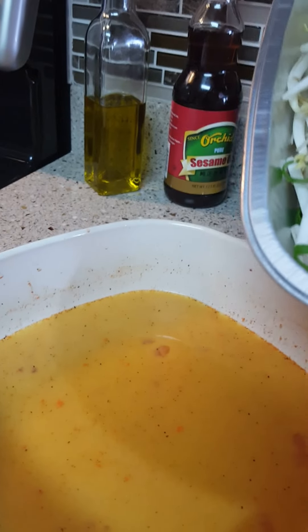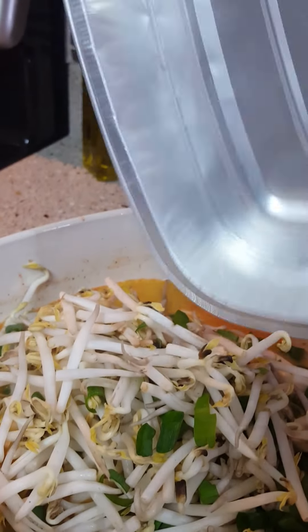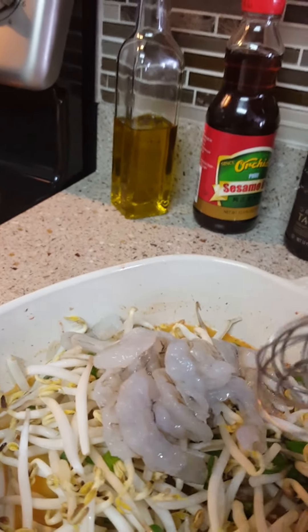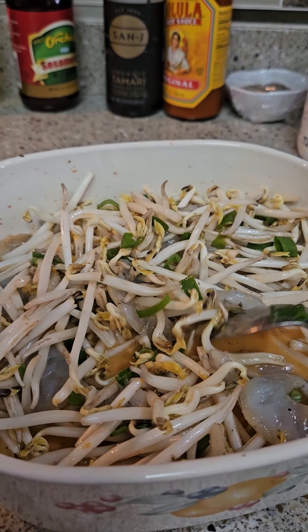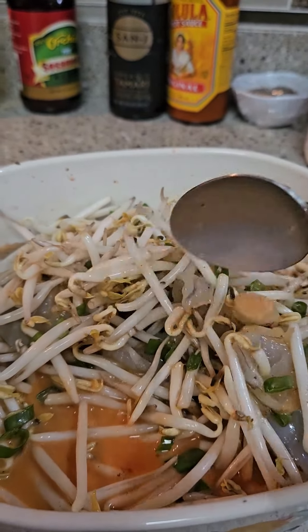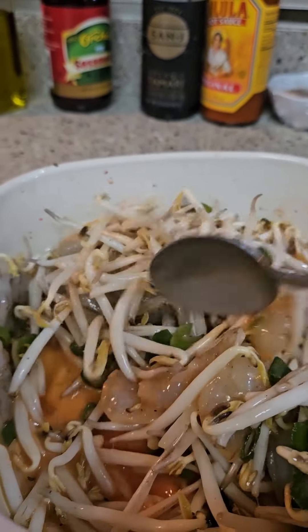Here's all the bean sprout and the green onion. I'm going to mix it all together, and add the shrimp. I'll just mix all that together and then we're gonna cook it. So here's our bean sprout, shrimp, and green onion omelette — it's all already mixed.